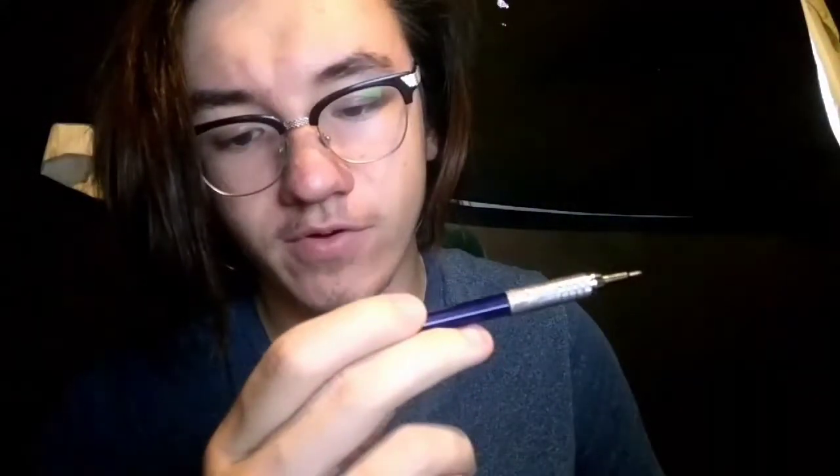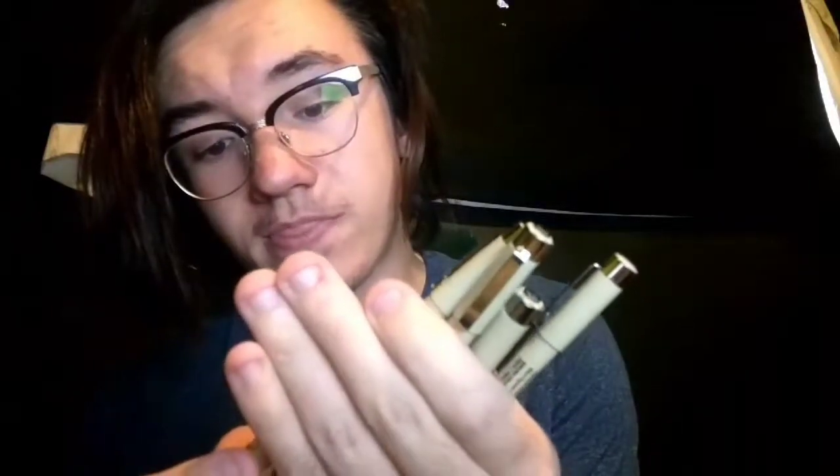When I draw, I use this — it's the Graph Gear 500 by Pentel, 0.7 millimeter. I really like the weighted metal tip to it. For pens, I use Pigma pens anywhere from 0.2 millimeter all the way up to 0.8 millimeter when I need it.